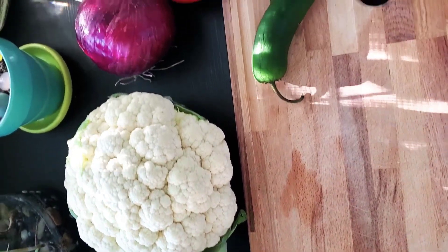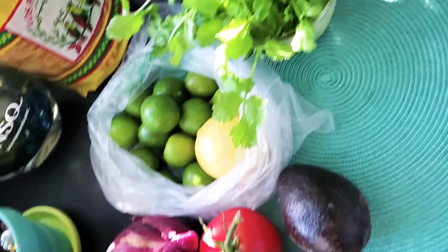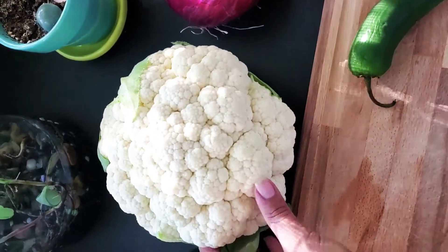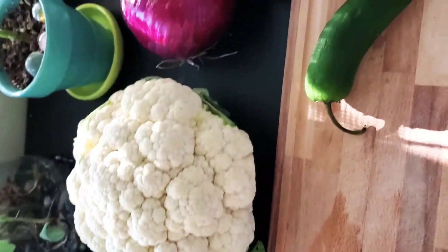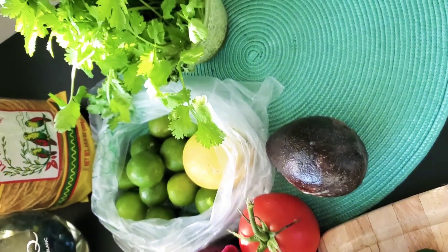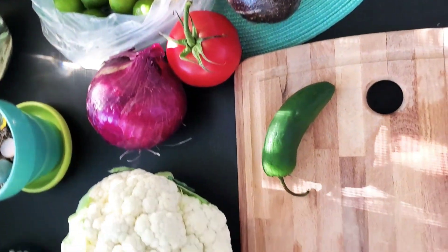Here are all the ingredients I'll be using to make a vegan ceviche. We got cauliflower, jalapeno, avocado, red onion, tomato, cilantro, simple seasonings such as salt, pepper, cocoa aminos, and add cucumber if you have it.